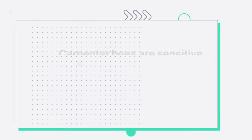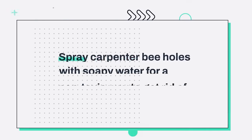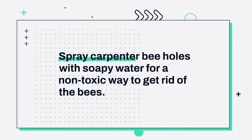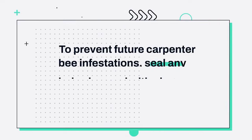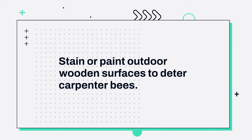Things you should know: Carpenter bees are sensitive to noise and vibrations. Playing loud music on speakers near the bees can drive them away. Spray carpenter bee holes with soapy water for a non-toxic way to get rid of the bees. To prevent future infestations, seal any holes in wood with plugs, putty, or cork once all the existing bees are dead. Stain or paint outdoor wooden surfaces to deter carpenter bees.